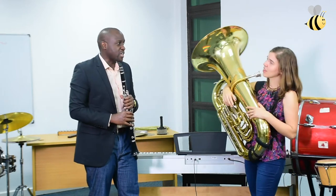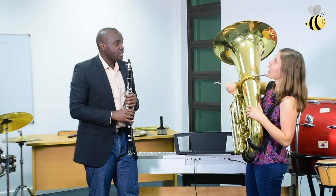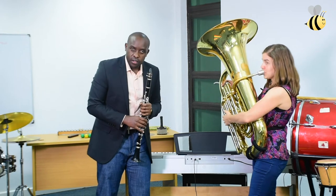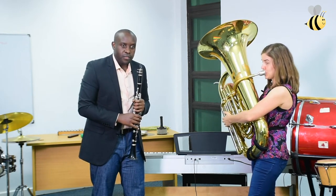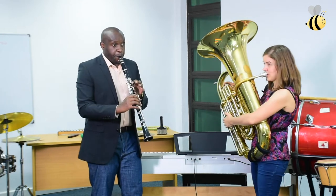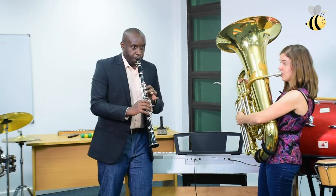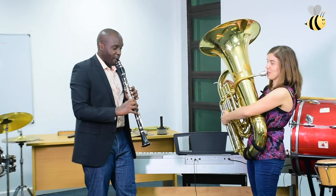Well done, Jenny. Can you think of any other song that maybe has a different pattern using the notes? I'm going to start from high and then it goes lower, like this. Yes, let's please hear it. I like that one. So it starts from high, then it goes lower. I like this song. Maybe we can play this one together as well. Let's try it.